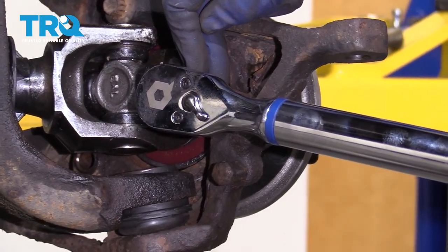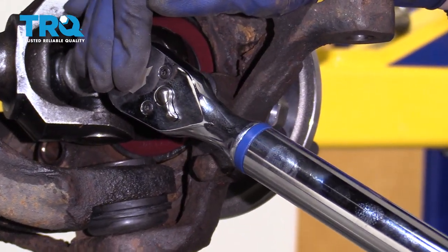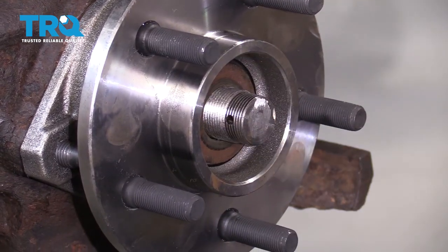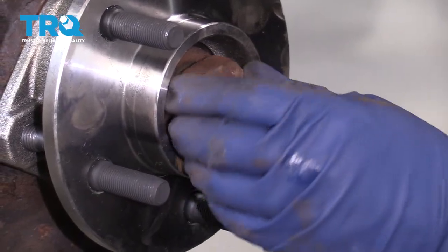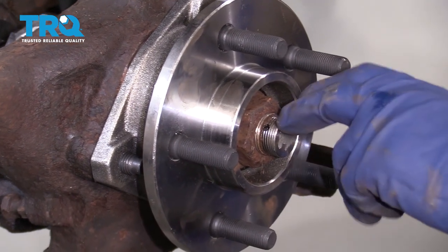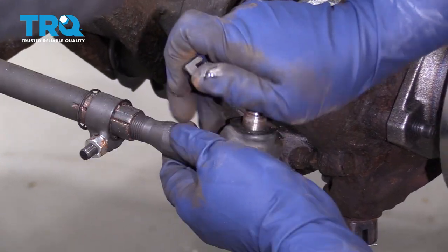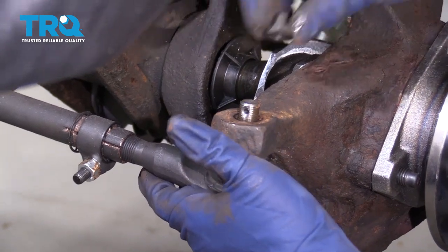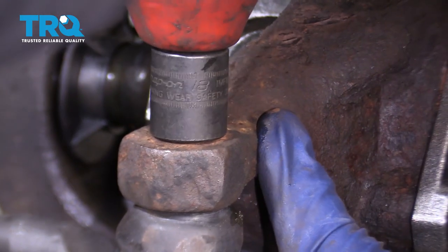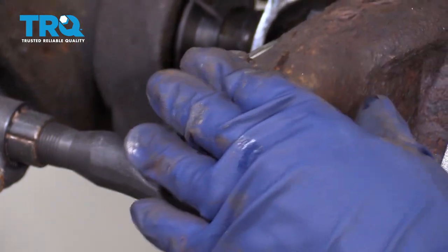Bearing hub to knuckle bolts are 75 foot-pounds. Now we're going to put our axle nut on — first goes the flat washer, then the nut. Just bottom it out. Torque on this is 175 foot-pounds. Put our tie rod back on, line up the castle nut. Now put the cotter pin in and line it up.